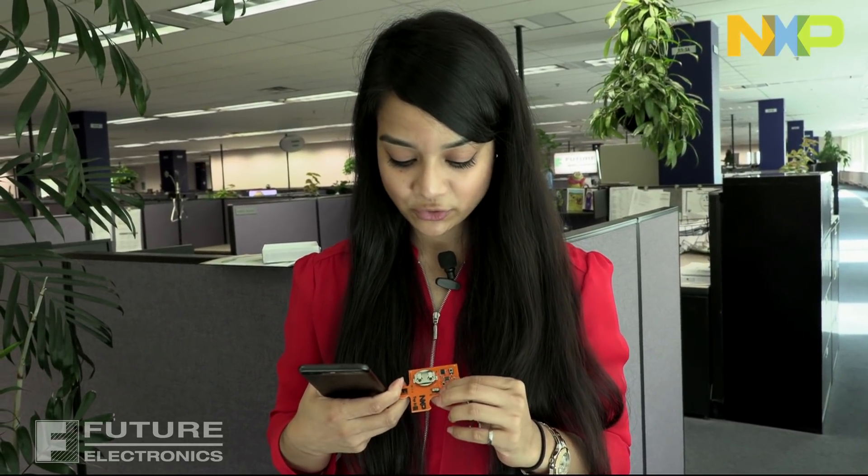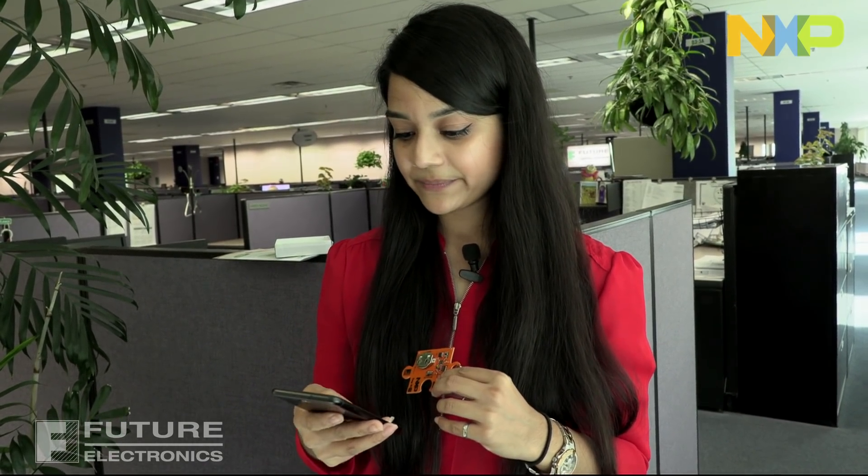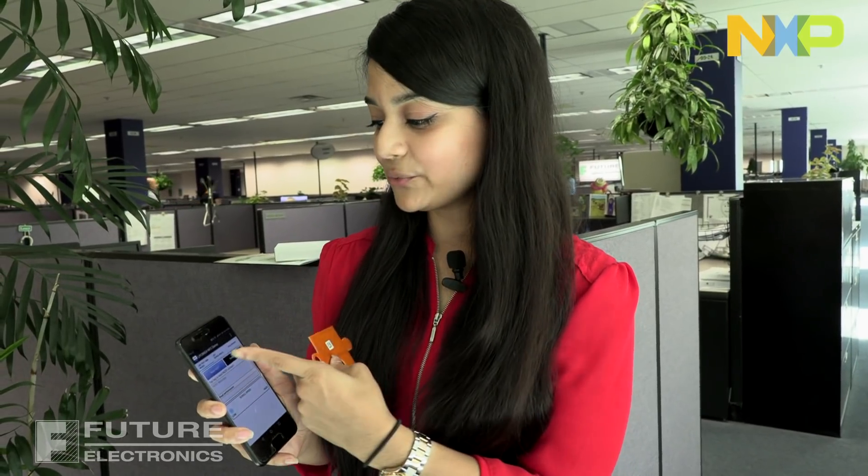I have an Android phone, so I've already downloaded the LPC-8N04 demo app from the Play Store. I've already inserted the coin cell battery into the holder over here. We're going to have to slide switch number 2 over here to the battery position so that it turns on — LED 1 should start blinking. Open your app and make sure that the Read NFC button is selected. Tap your phone on the keychain.